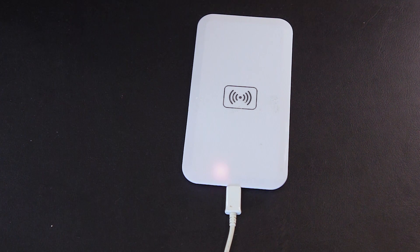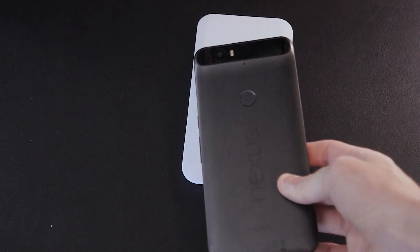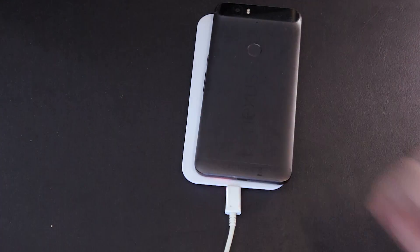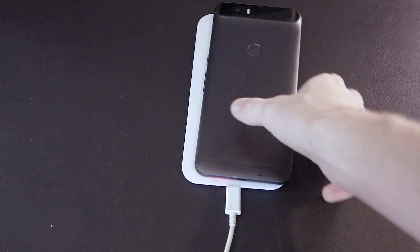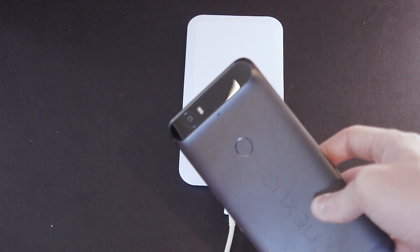Hey guys, it's me Josh from TechZone and I've got another video for you today. Today is all about adding wireless charging to your Nexus 6P. Now you would have thought the Nexus brand would add this with their Huawei build, but unfortunately they didn't on the Nexus 6P, nor did they with the Nexus 5X.